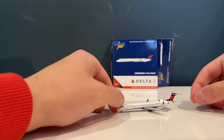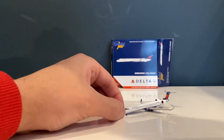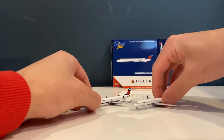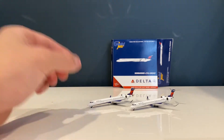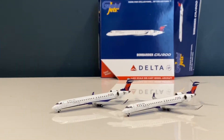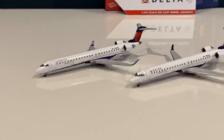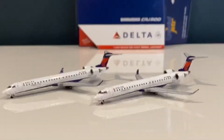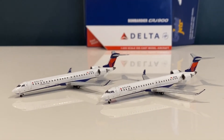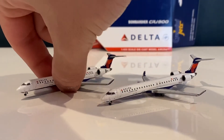This is my second one of this model. I'll get my other one out so we can see both — total of two, even though I ordered six or seven. It's a very high-demand model and I wanted as many as I could get. Here in New York at JFK we see a ton of these, and I actually flew on one from Detroit to New York JFK, which is pretty cool.